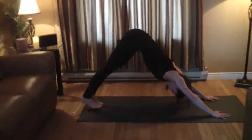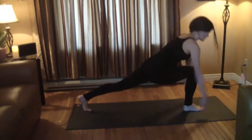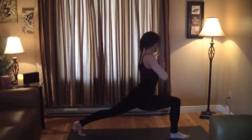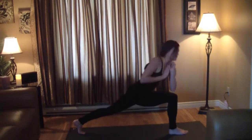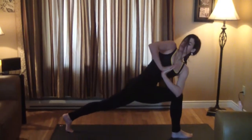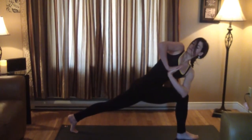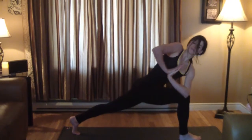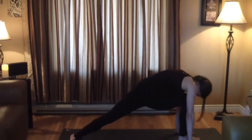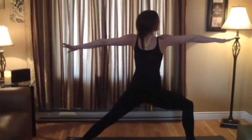Take your right foot and step it up in between your hands for a high lunge, swing your arms up. Now into another twist — namaste position and twist. Arms up, then down, drop the heel of your left foot, rotate open, windmill open for warrior two.